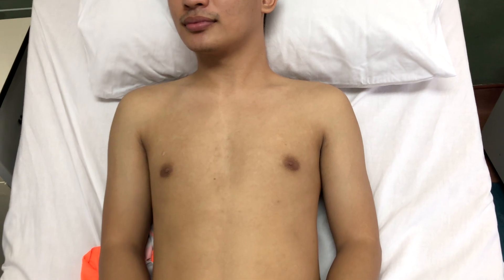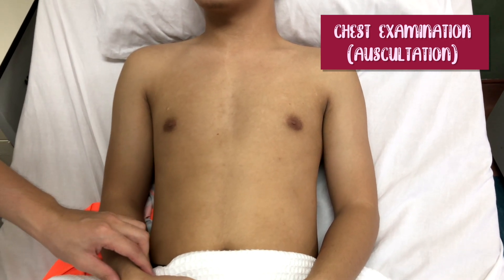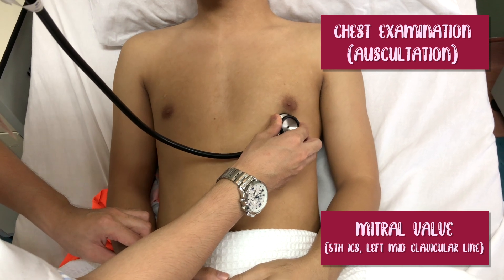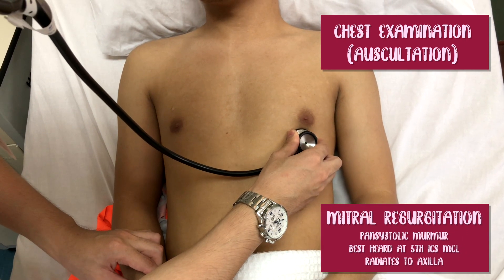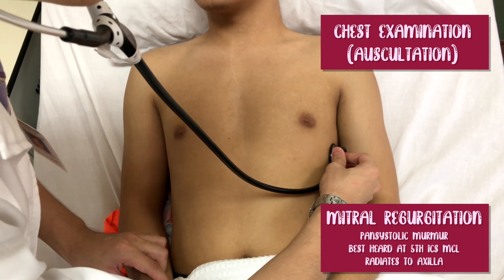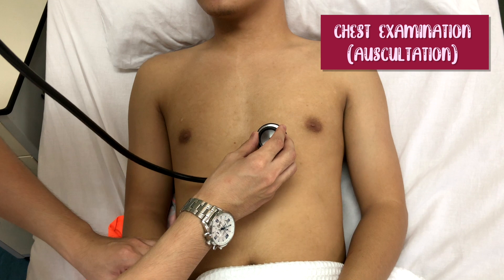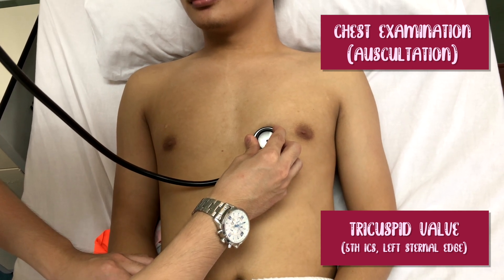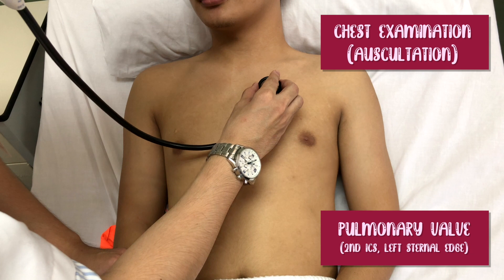Now I would like to proceed with auscultation of the precordium using the diaphragm of the stethoscope to listen for any murmur, and I will use the radial pulse for timing. Breathe in, breathe out, and hold. Now I would like to listen for any radiation of the murmur. The tricuspid area is located at the fifth intercostal space. Can you breathe in and hold? The pulmonary area is located at the second intercostal space on the left side.